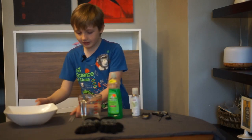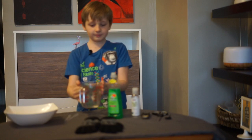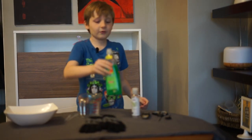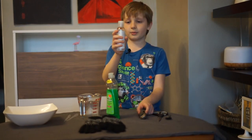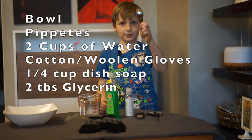First, you need a bowl, two pipettes, two cups of water, cotton or woolen gloves, one-fourth of a cup of dish soap, two tablespoons or more of glycerin, some scissors, and a spoon for mixing.